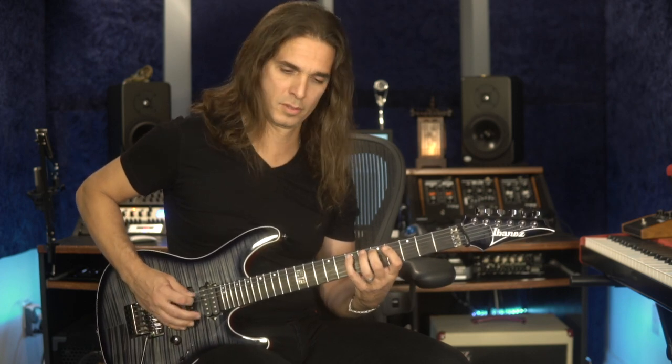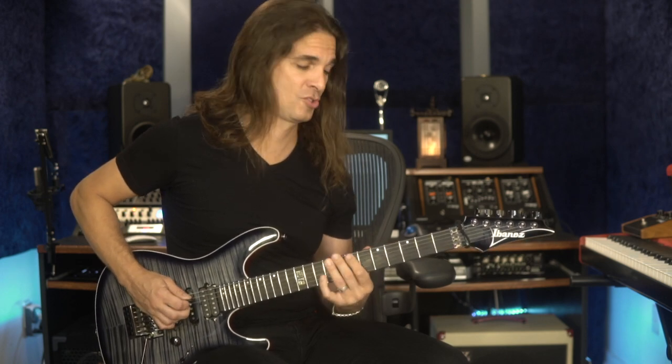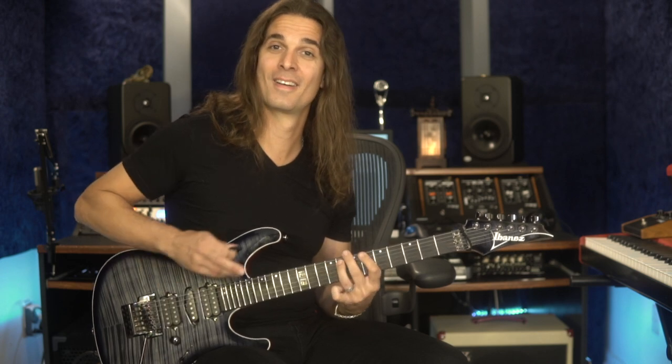In my solos you can always find some kind of target note concept or appoggiatura. I think I like it so much because of classical music, Randy Rhodes, Yngwie Malmsteen, and the neo-classical guitar players from the 80s - but also because the Brazilian national anthem is full of appoggiatura. So now it's your turn to incorporate these ideas into your playing and solos. Thanks for watching and see you in the next video!